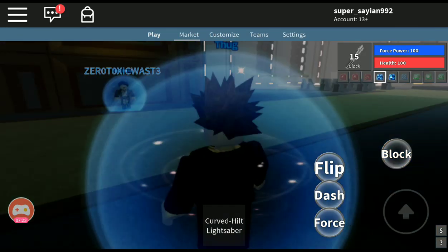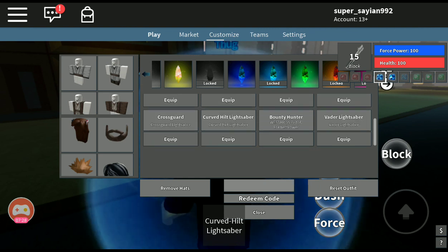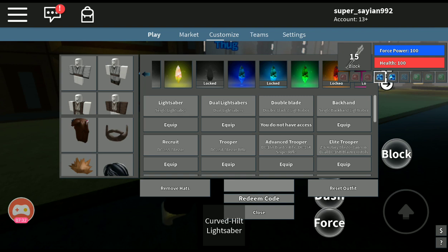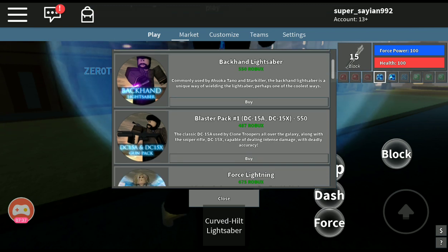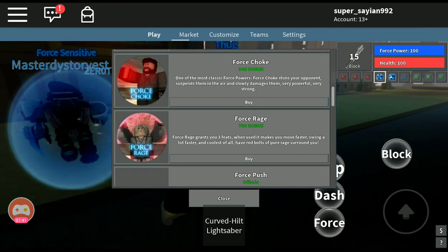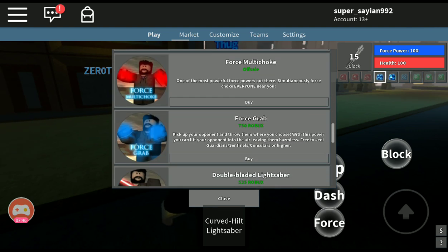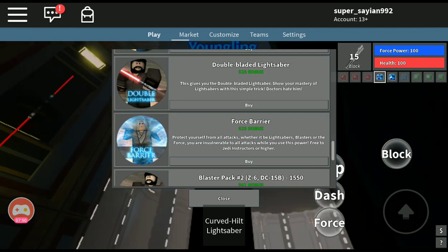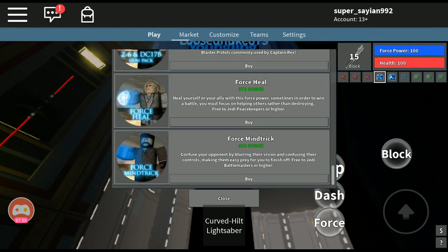Okay, so I'm going to see if I can actually get that lightsaber, or if that's how it's double-weighted. Let's go to the market. Hood and cape, backhand, blaster pack, force lightning, force choke, force rage, force push, dual lightsaber, force multi-choke, force grab, double-bladed lightsaber, force barrier, force pack, force heal, and force mind trick.